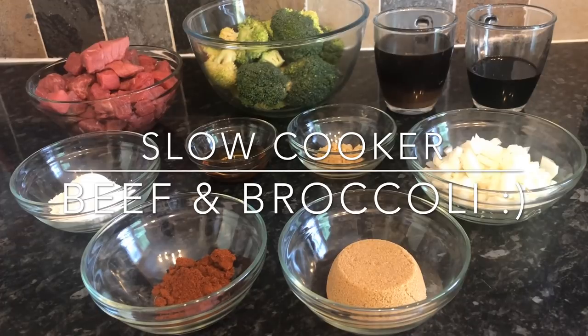Today I've got for you this cracking wee recipe. It's another slow cooker recipe because you guys are really enjoying the slow cooker recipes, and I completely understand because they're perfect if you're pushed for time and they're foolproof. You just throw everything in, walk away, come back, and you've got yourself a beautiful meal.